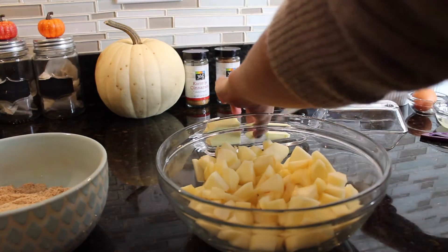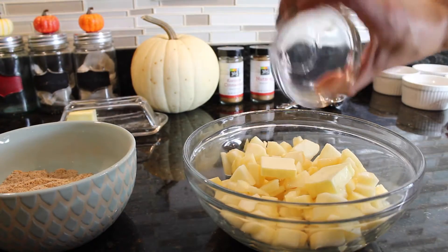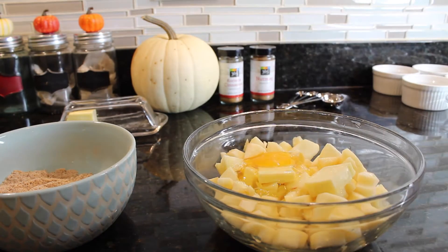Going back to my apples, I'm going to grab those two tablespoons of softened butter — I left it out so it's nice and soft. Now I'm going to add the lemon juice as well as my egg, mix it all in, and then mix the dry ingredients right on top.